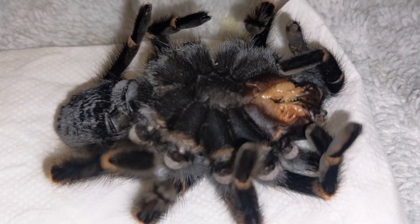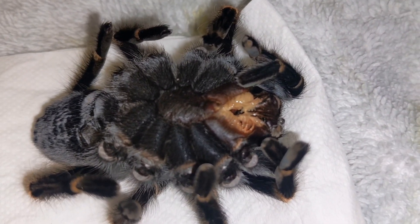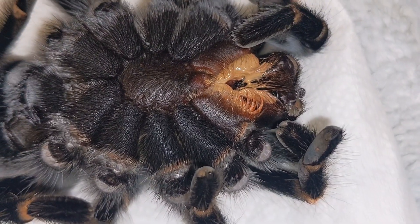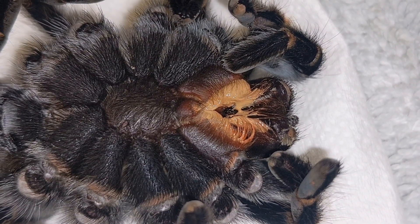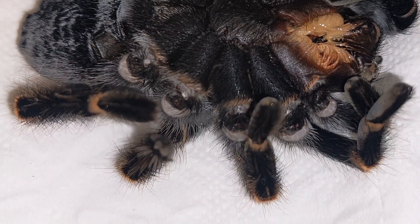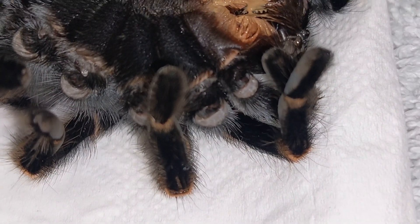Looks like it has nematodes, which are a parasite that infect the fangs of the spider. Basically prevents it from eating.